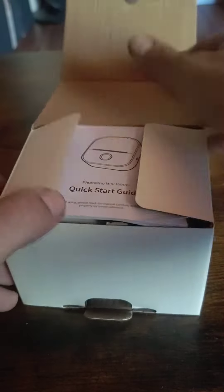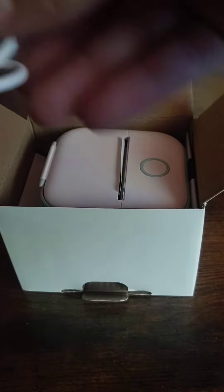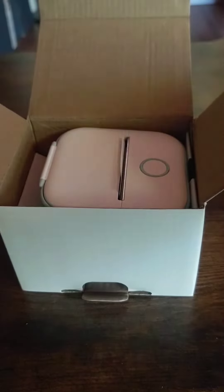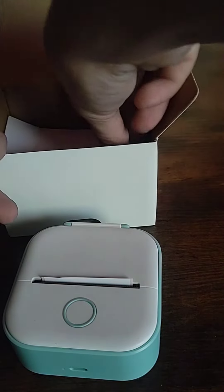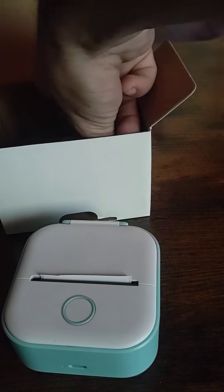I'm just gonna use mine to make stupid stickers that, you know, I really can't find a whole lot of places for, and I know I only want one or two of them, because at any time I can just print again. That's the cool thing with this product.